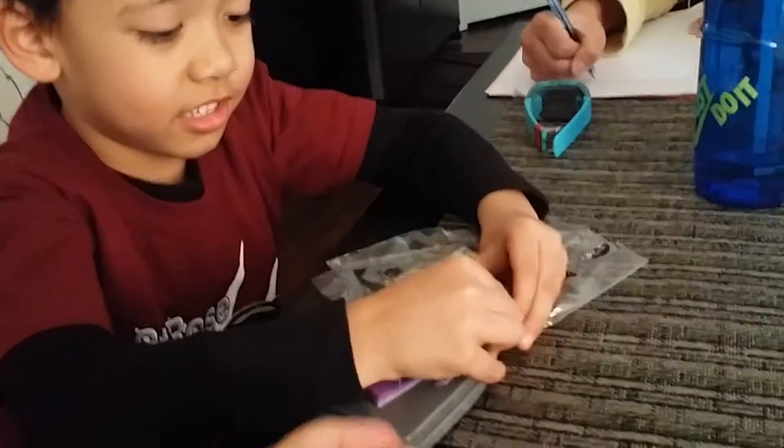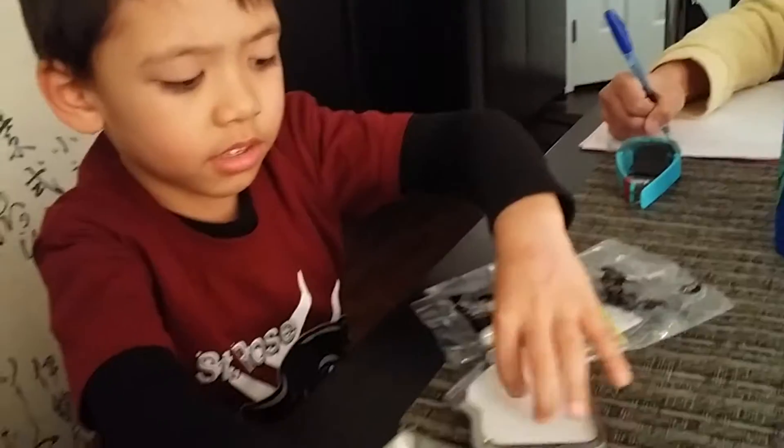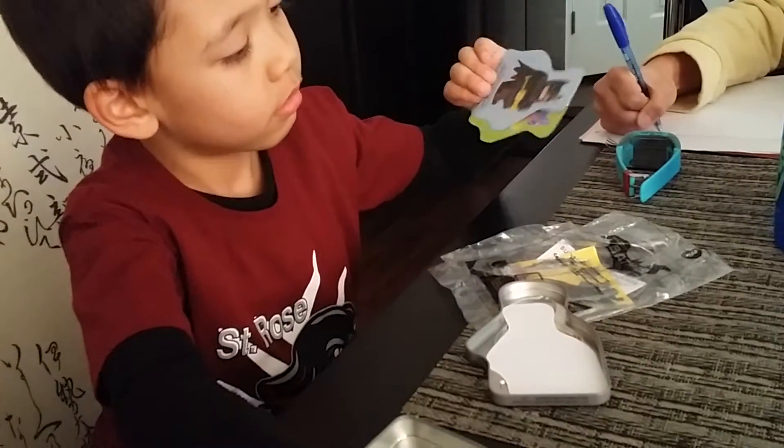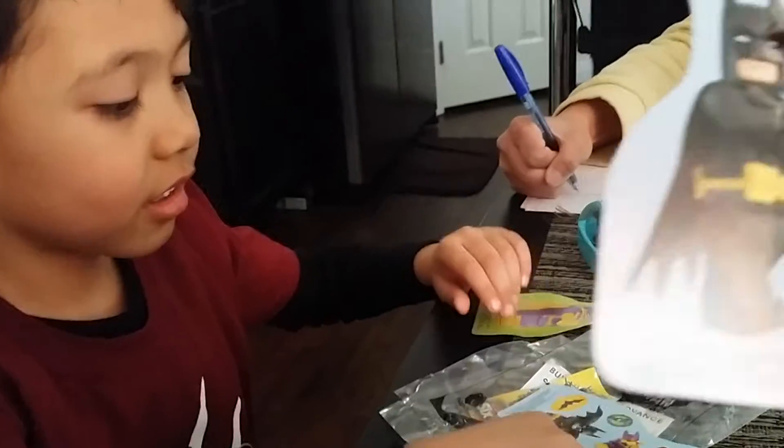You're right, it is Batgirl. It's like a tin can. There's stuff inside. What do we get? What are they? Just cards? What in the world? What is it? It's a Batman sticker.